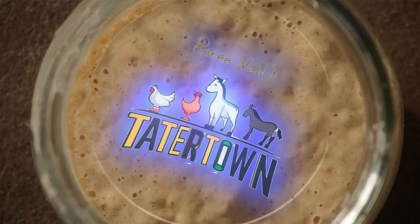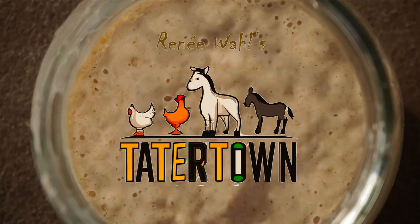You made some sourdough starter and it's bubbling, it's rising and falling — now what? Hey y'all, I'm Renee and I'm here to show you how to keep your sourdough starter from dying and to keep you from going insane by having to feed it every single day for the rest of its life.